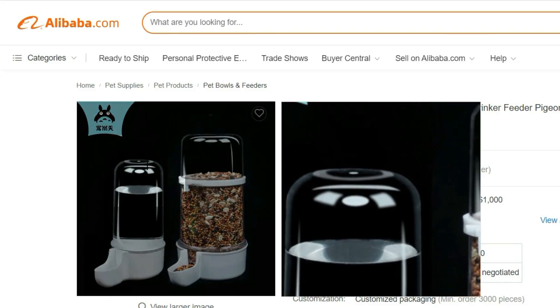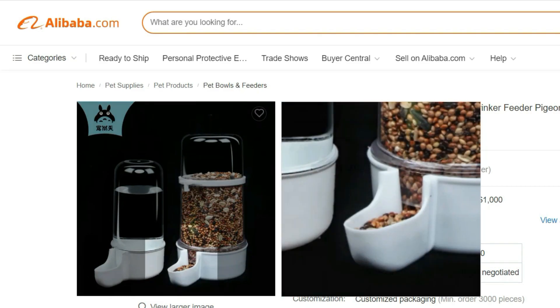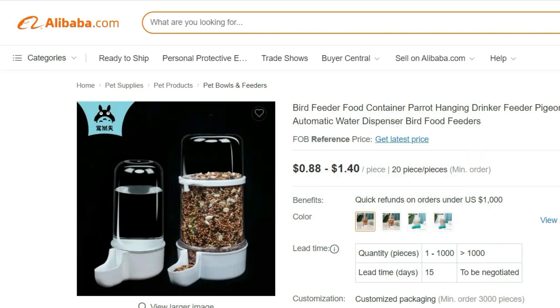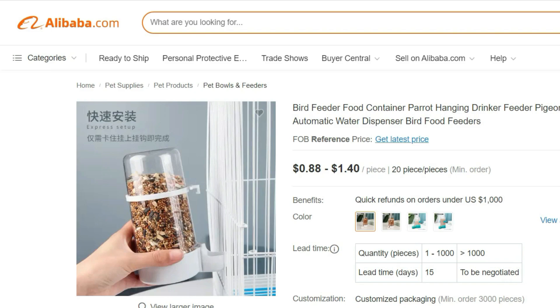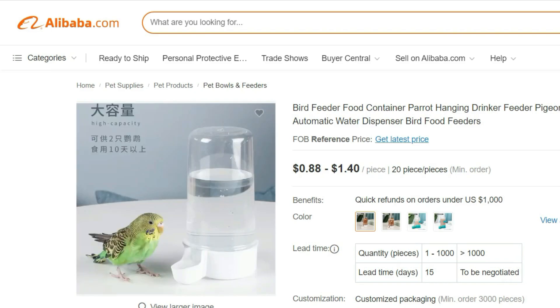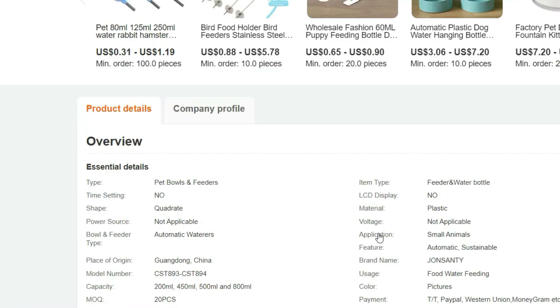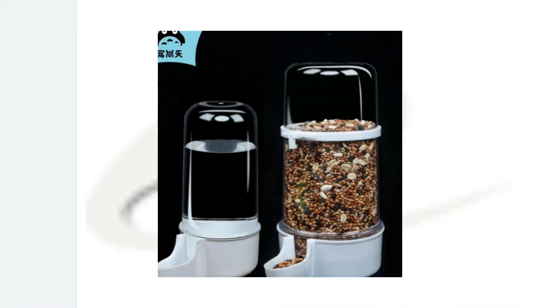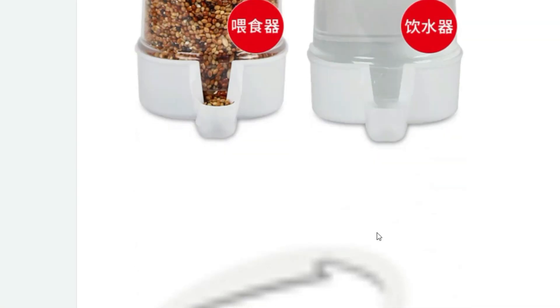Introducing the Bird Feeder Food Container Parrot Hanging Drinker Feeder Pigeon Starling Automatic Water Dispenser. This innovative and convenient feeding solution is designed to cater to the needs of your feathered friends while making your life easier. With its durable construction and thoughtfully designed features, this bird feeder food container is perfect for parrots, pigeons, starlings, and other similar-sized birds. The hanging design allows you to place it in a suitable location, whether it's in your garden, on your balcony, or in an aviary.